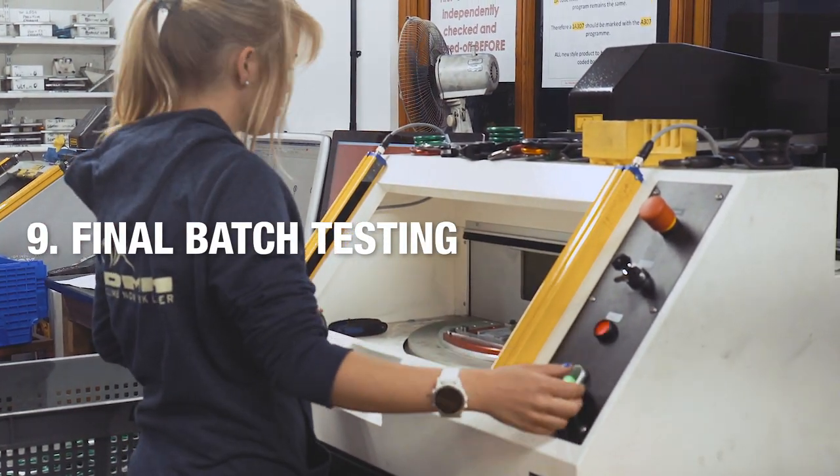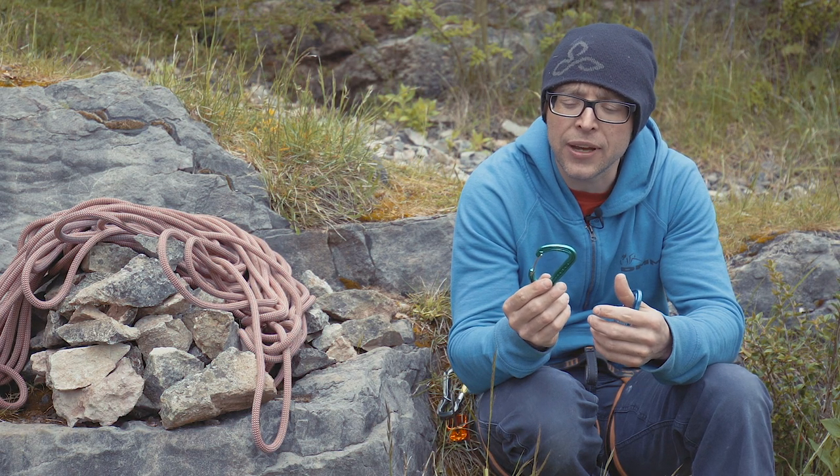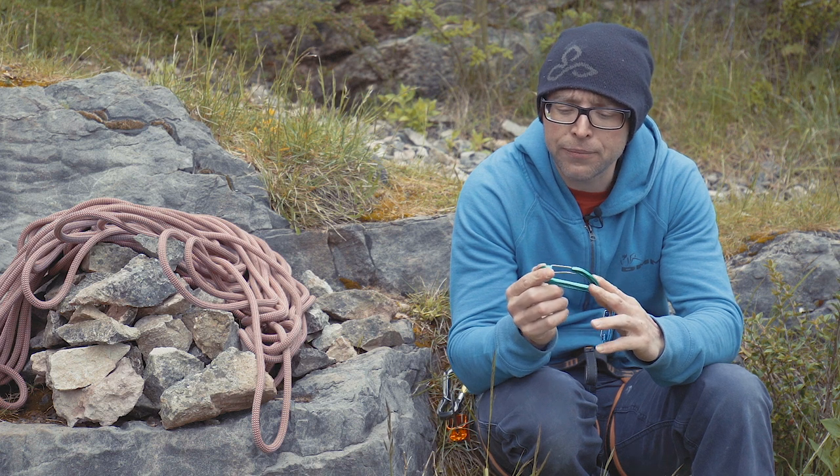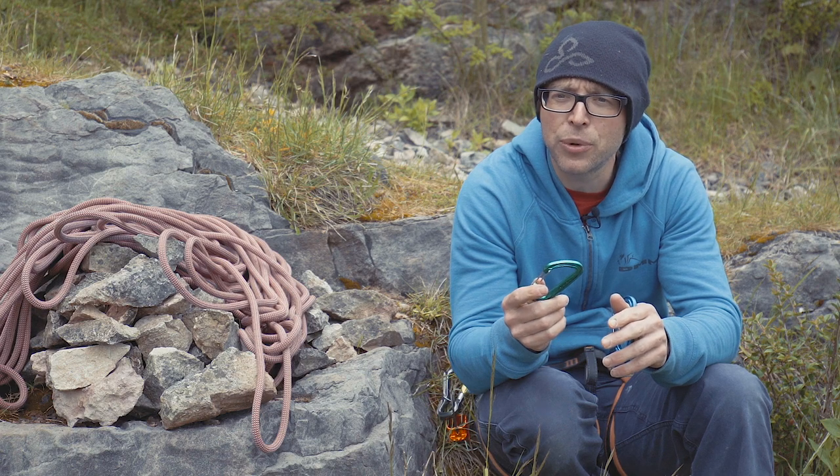At DMM we're really proud of the fact that we manufacture, design, and test carabiners 100% in the UK. It's something we've done from day one when we started in 1981, and it's something we'll be doing for as long as we can.